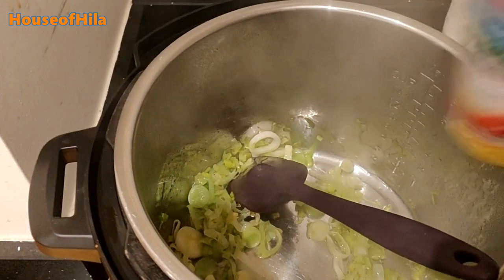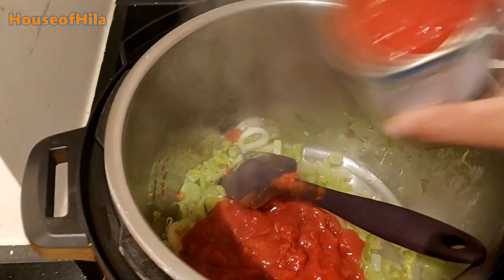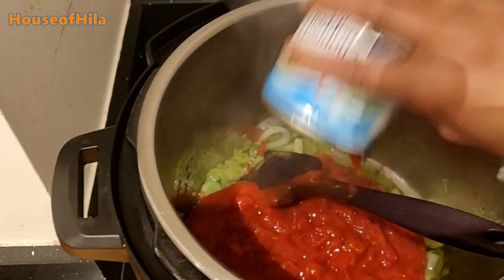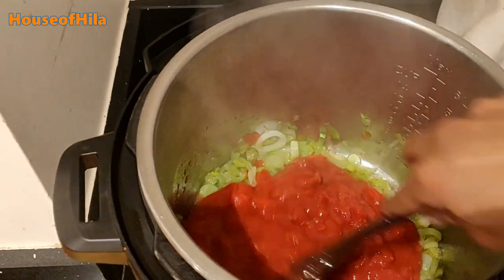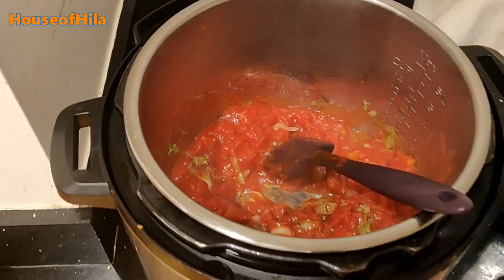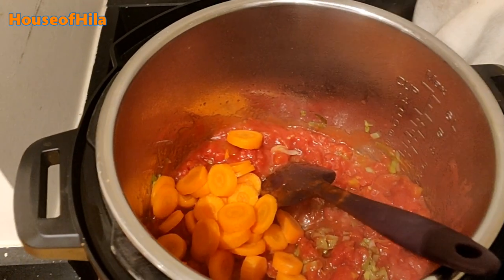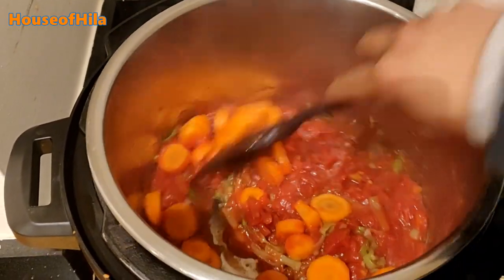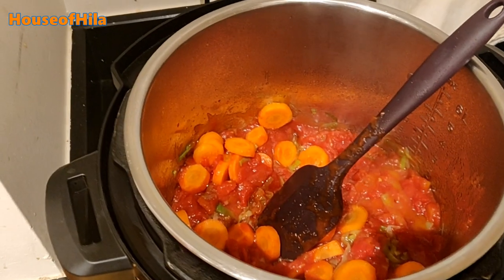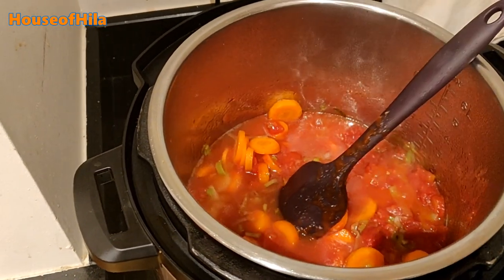The next thing is to add the tomatoes — boom — and we're also going to add some carrots and about 400 mils of water.